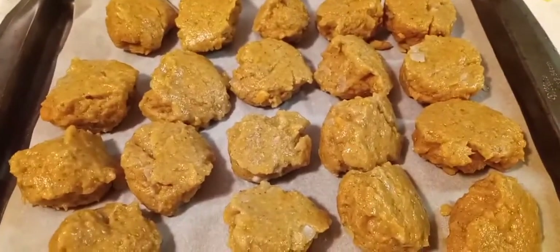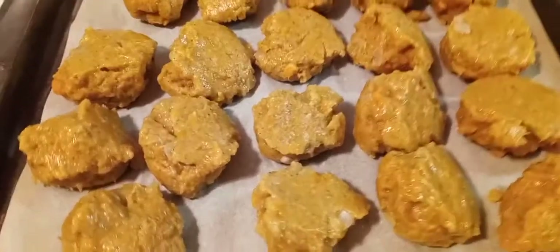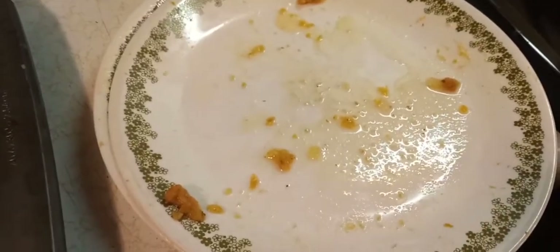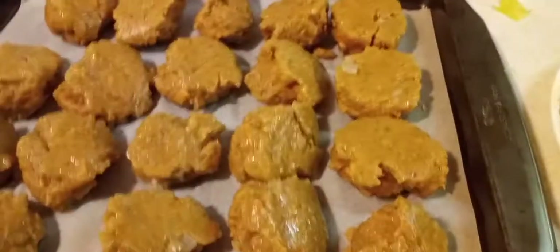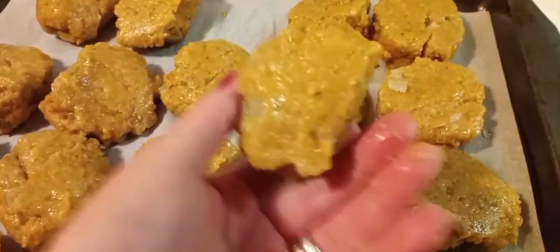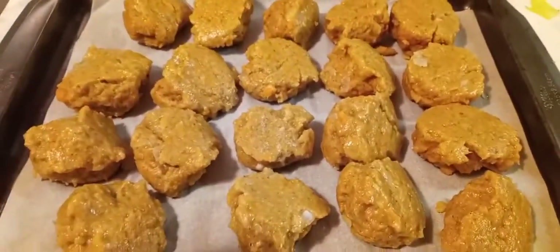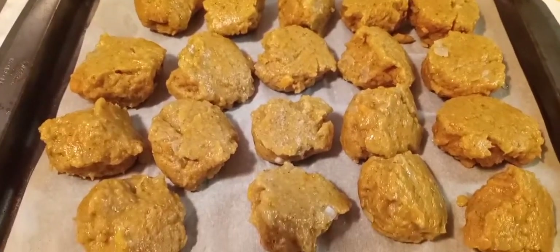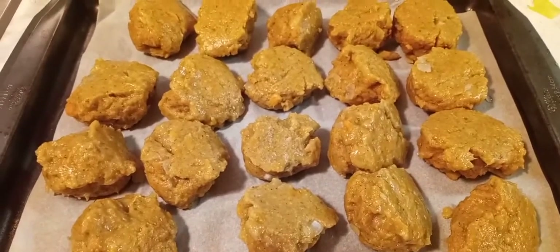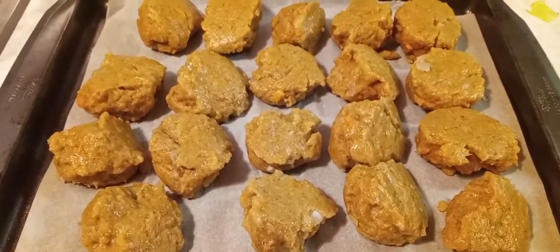After you get your German potato balls in the boiling water and cook them — they take about eight minutes and will float to the top — you may notice a lot of water on them. What I did was get my parchment paper pan and flip them upside down to drain. Just flip them upside down and put them in the refrigerator so they'll absorb all that water. As they absorb the water, they sort of stiffen up — just a tip for you guys. This recipe makes about 27 to 28 balls.